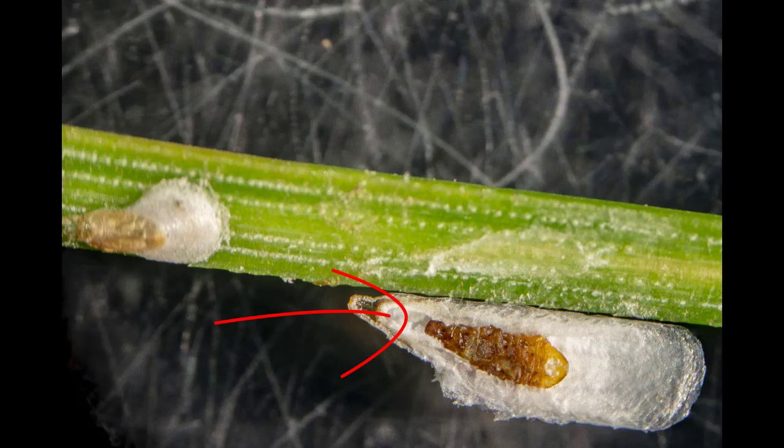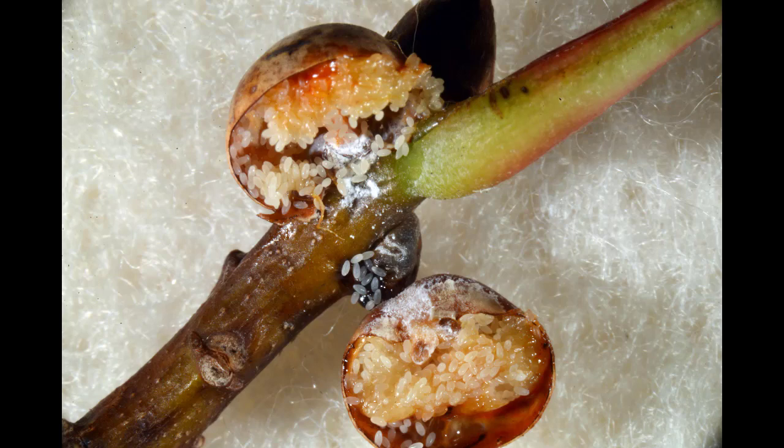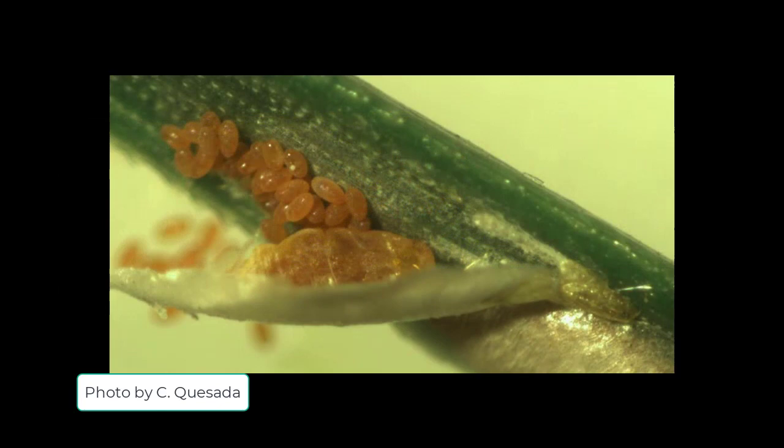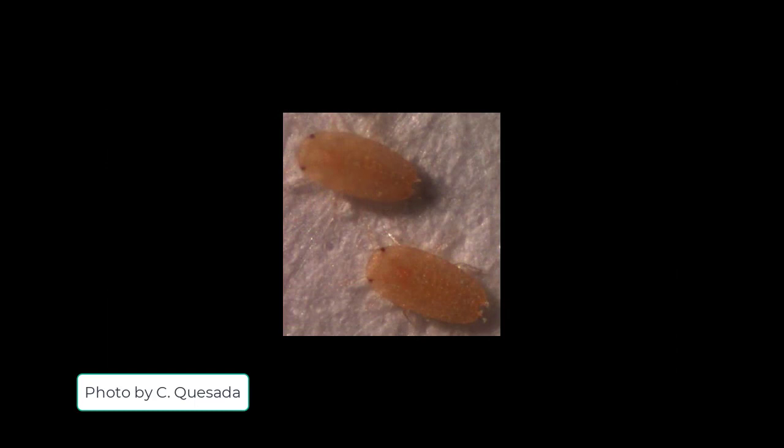Here you can see a pine needle scale female whose waxy cover has been flipped over to reveal the undisturbed pine needle tissue below. Similarly, the surface of this oak twig has not been disturbed when this kermit scale has been flipped over to reveal her eggs. Armored scales are covered with waxy shells made of excrement that is dry to the touch. You can see the body of this pine needle scale and the eggs it has laid under its waxy cover.